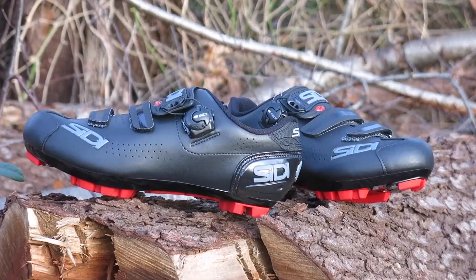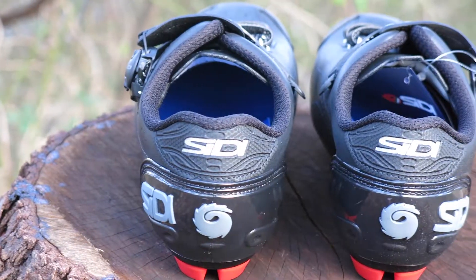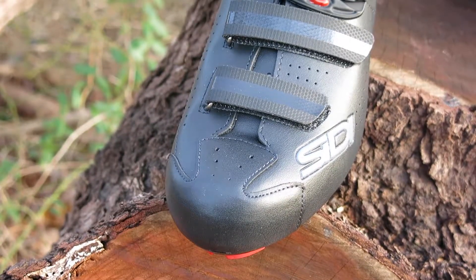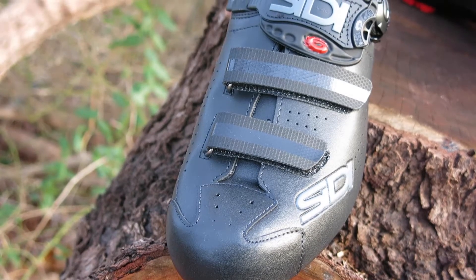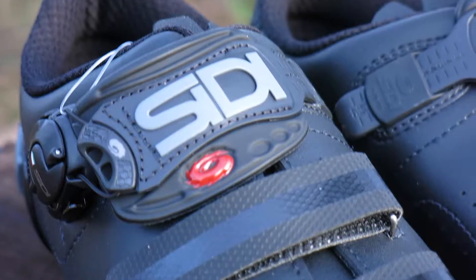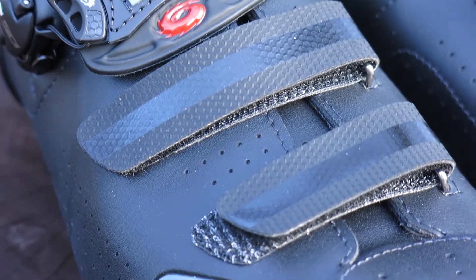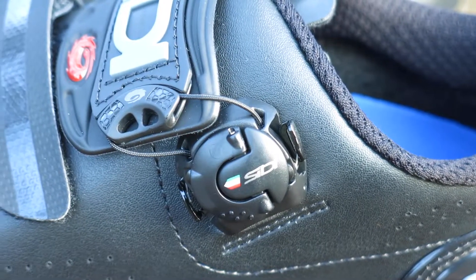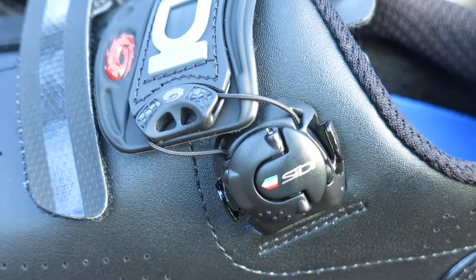You can always expect the best quality from SIDI. The Trace 2 Mega packs a Polytex upper that's resistant to ripping, fading, and stretching, giving you that same comfortable fit since day one out the box. It has two Velcro closure straps to secure your foot, and comes with SIDI's signature caliper buckle to dial you into the perfect fit for maximum comfort and performance.